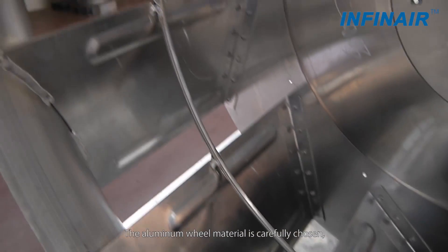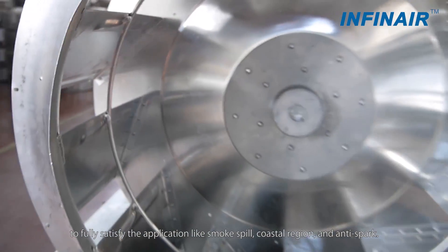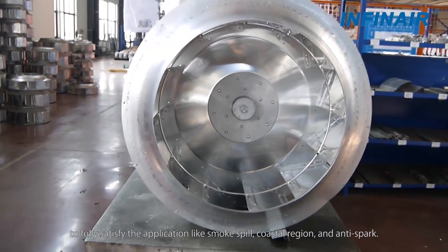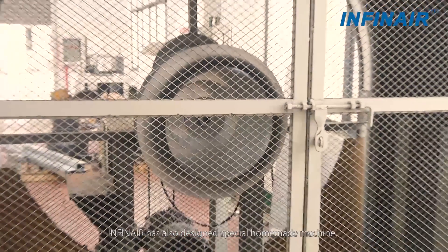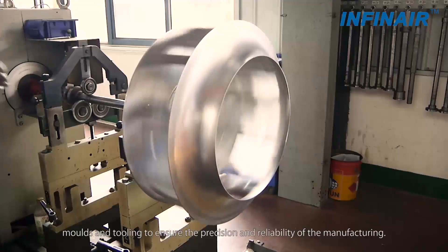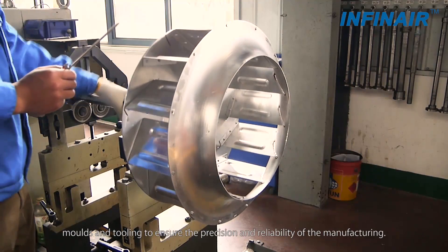The aluminum wheel material is carefully chosen to fully satisfy applications like smoke spill, coastal region, and anti-spark. Infernair has also designed special homemade machines, molds and tooling to ensure the precision and reliability of the manufacturing.